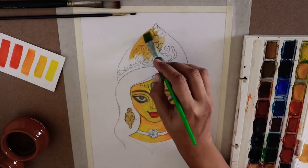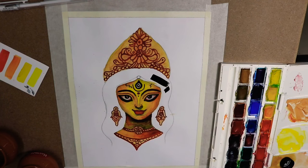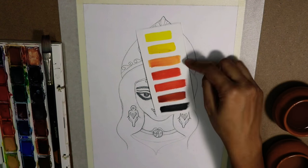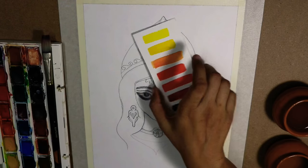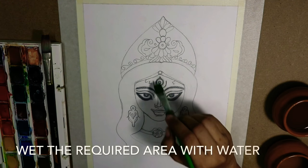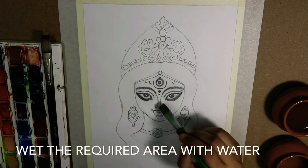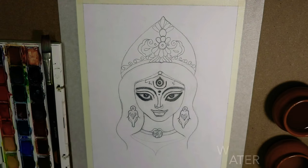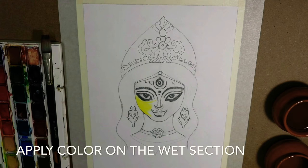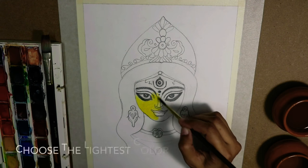This is an overview and we will start the painting now. Here we have a color chart — the lighter color is above and below it becomes darker. We will be using the colors in this order. First of all, we will wet the paper, wet the required area with water, and I am using a flat brush for that.